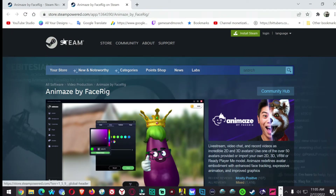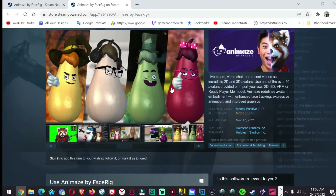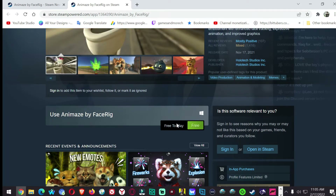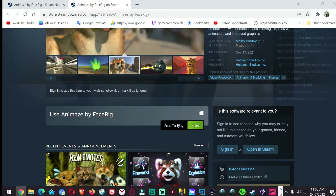You got to go on Steam and look up Animaze — A-N-I-M-A-Z-E. It's under software. Go to their store in there. It says free to play. Warning: it's a subscription base.